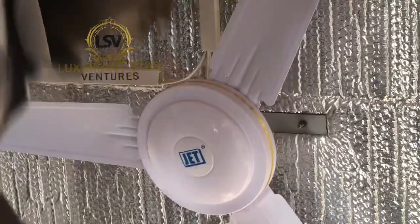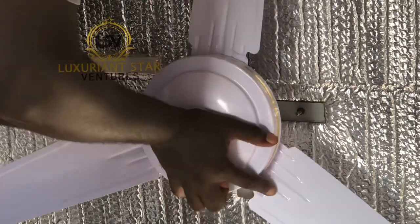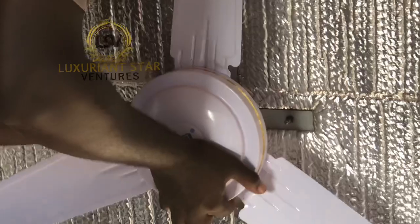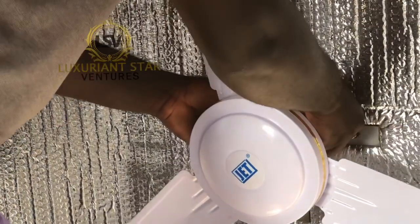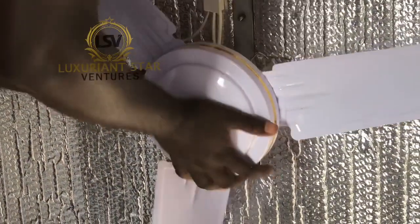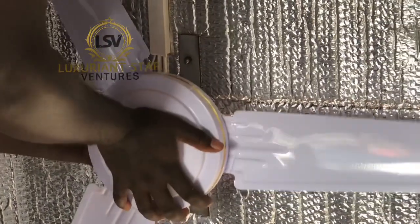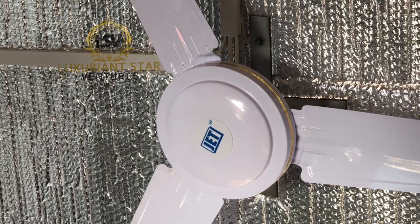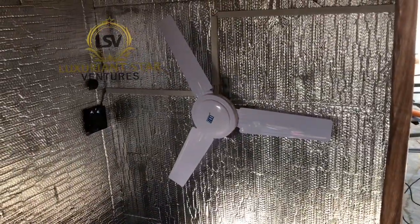We have nuts and screws, and we just bolt it — then we are good to go. The next thing to do is just power it and see what happens.